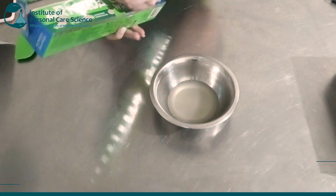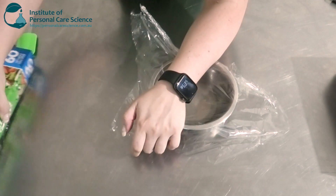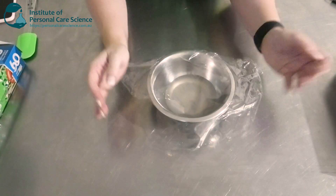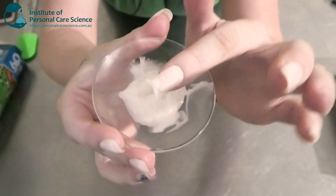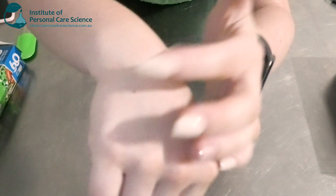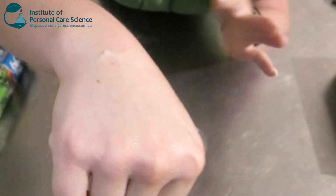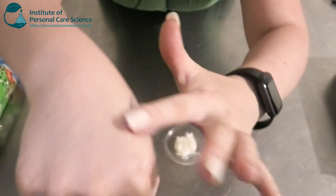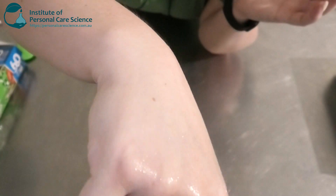Full viscosity is going to be achieved the next day, so we're going to cover this and let it sit overnight. Here is my exfoliating balm the next day. As you can see it has thickened quite a bit — a very nice viscous consistency and really emollient. You probably can't see the particles, but it's exfoliating but not too harsh, because you don't want it to be too harsh on your skin.